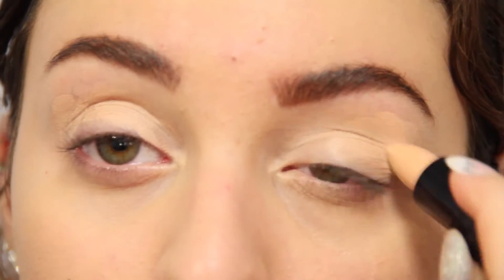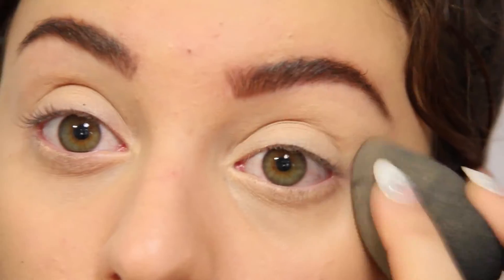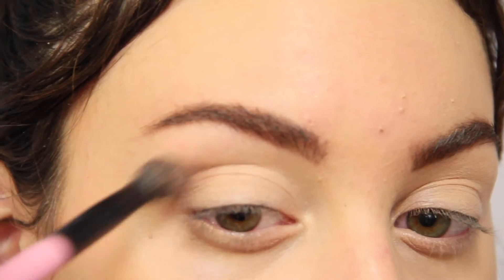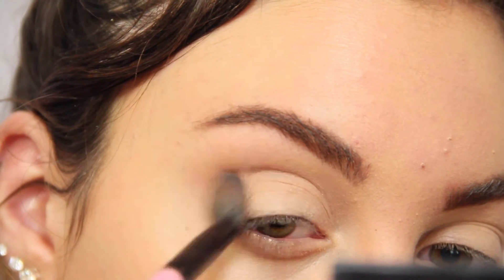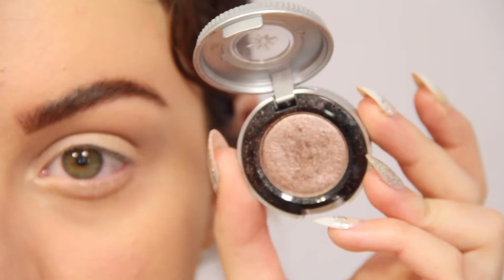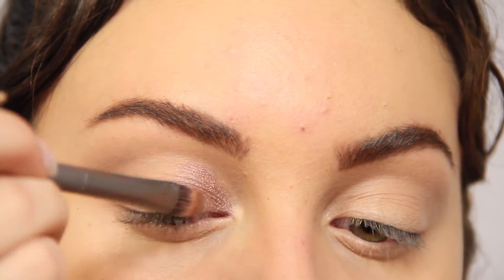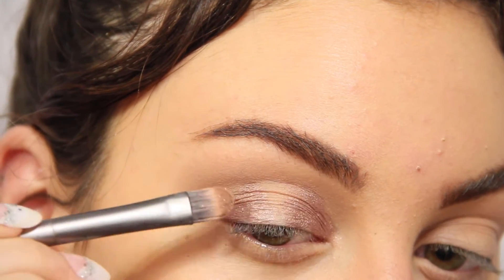Now I'm just taking a stick concealer and I'm just priming my eyes. Now I'm taking a matte medium brown shade and I'm just applying this to my crease and a little bit above it just to act as a transition shade so my eyeshadows aren't super harsh. Now I'm taking this beautiful brown bronze color and I'm applying this to the inner corners and the outer corners of my eye, leaving the middle portion of my eyelid bare.